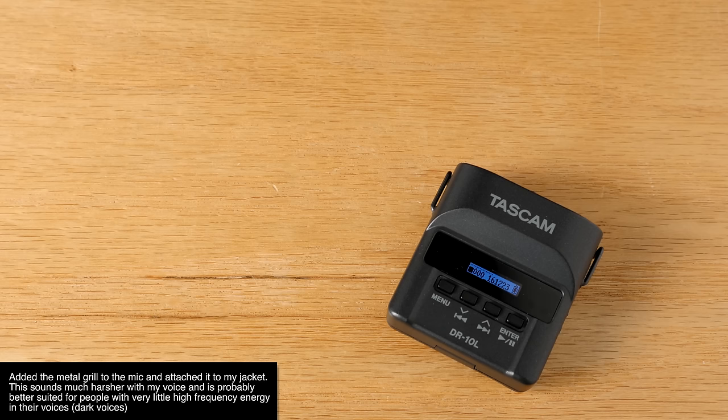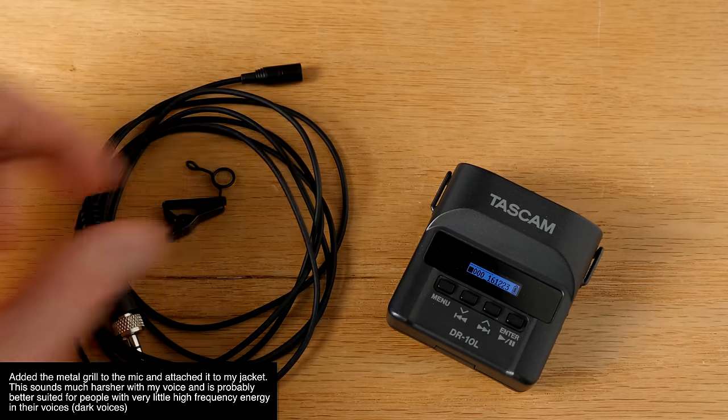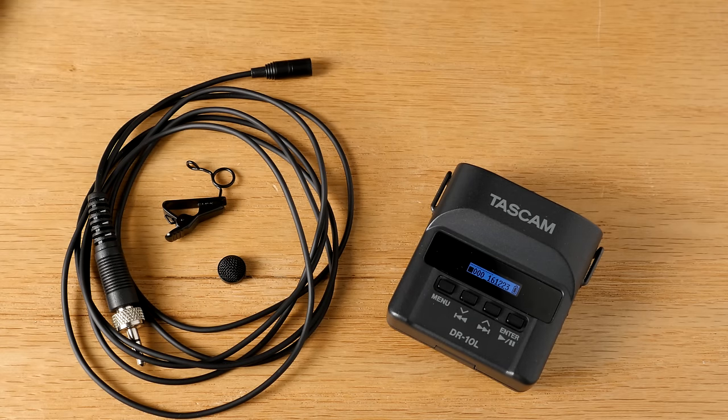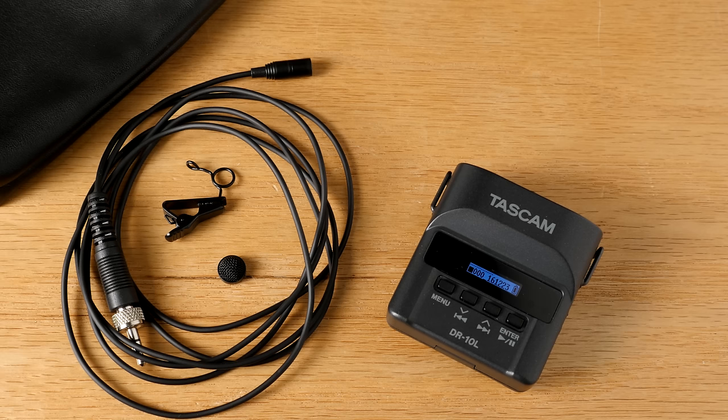In summary, there is the Tascam DR-10L. I think given its price point, it's a really nice welcome addition to the market of what we call body pack recorders. It has a nice set of features, and the most critical and important ones are pretty solid. The cons are not deal breakers for me. Overall, this is a pretty good buy if it fits your workflow — if you need something like wireless but don't have the budget, or you'd like something in your kit to fall back on when wireless gets ugly. I hope that was helpful. Leave questions below, subscribe if you haven't, and we'll get you more great videos on improving your lighting and sound for video.